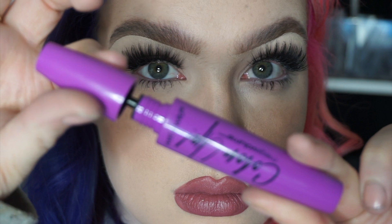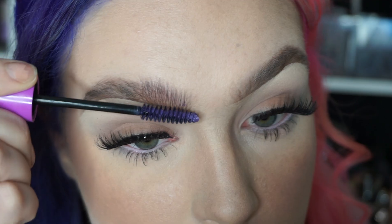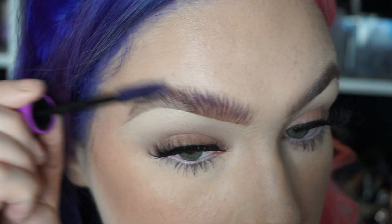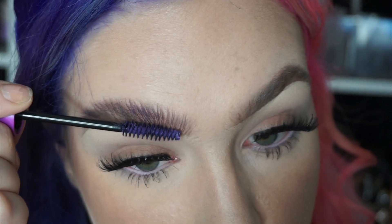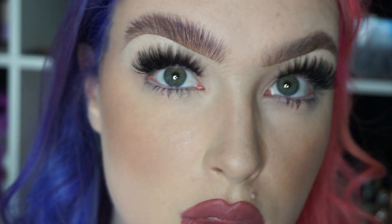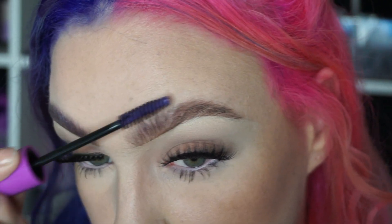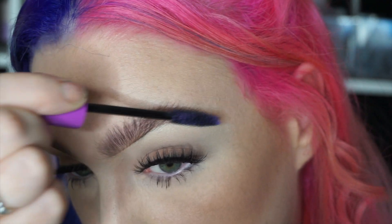Last but not least, I'm going to go in with this colored mascara — it's like purple, I don't know, it's from Wet n Wild. You can use any mascara but I thought this would be cool with my purple hair. You can't really see the purple — it's just to brush up the hairs and darken and thicken them.